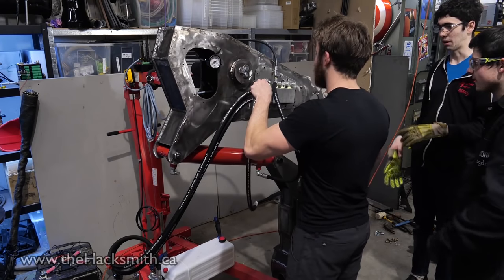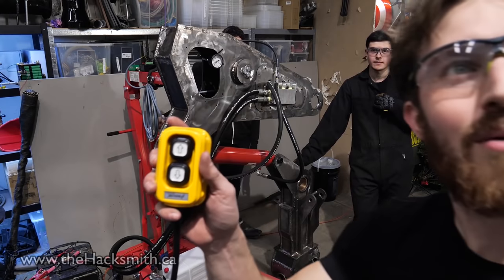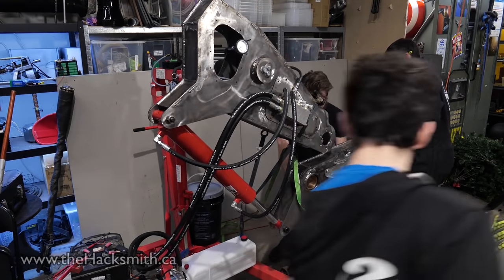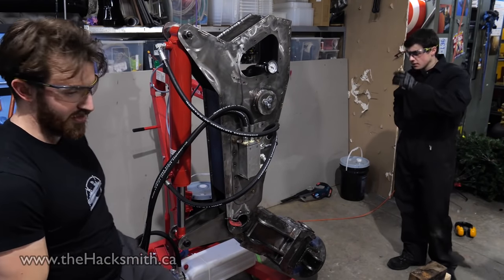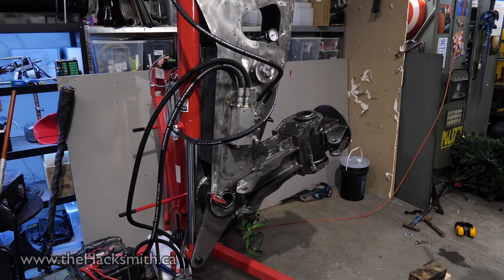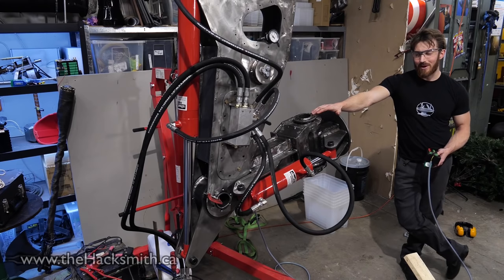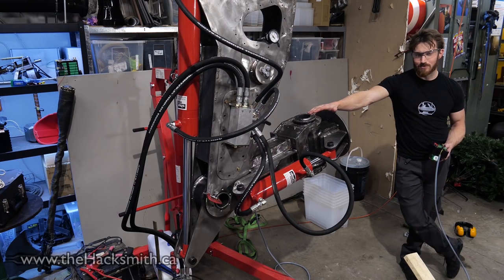First time using hydraulics! Let the record state this was Bogdan's idea to extend the cylinder before attaching the arm. Pressing this button turns the pump on. This arm can curl — it curls around six to eight thousand pounds. So we can actually hold a six-thousand-pound barbell right here. That's more than a car weighs, so with both arms we should actually be able to lift or flip a car.